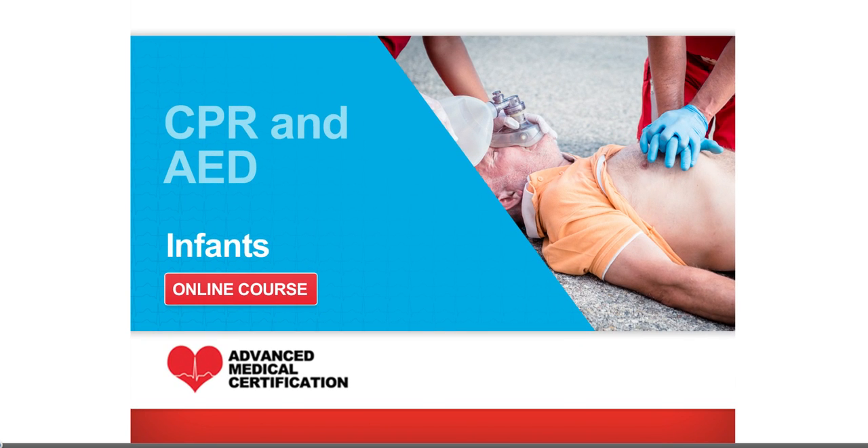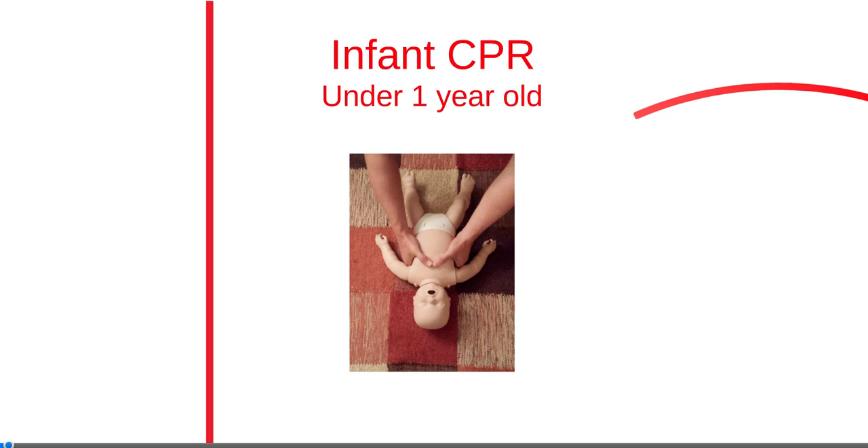In this last lesson, we will be learning about proper CPR for infants. CPR for children and infants is almost identical. An infant is considered any child less than the age of one.